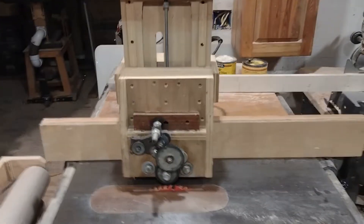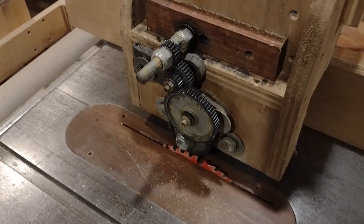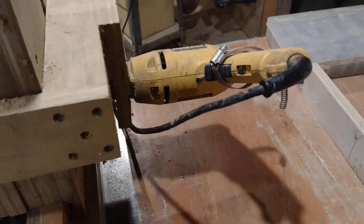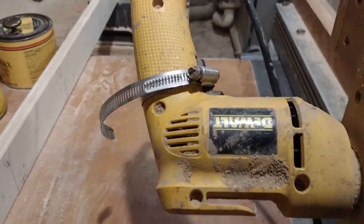This is a stock feeder I made for my table saw. It's used to push boards over the saw, and it's made from some gears I salvaged off of an old metal lathe. It has hockey pucks for rollers and a hand drill to power it. It has a highly sophisticated speed adjust system, which is this hose clamp wrapped around the trigger.